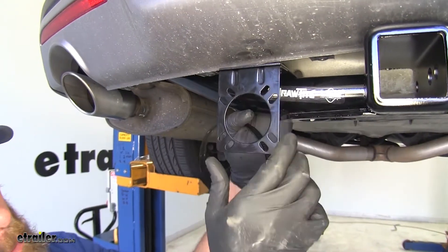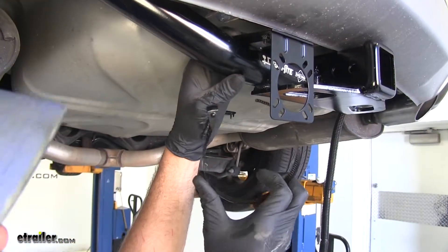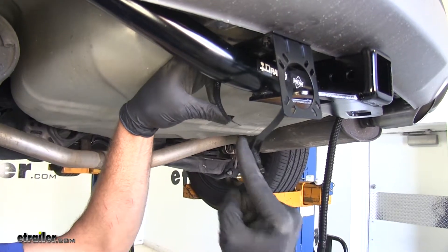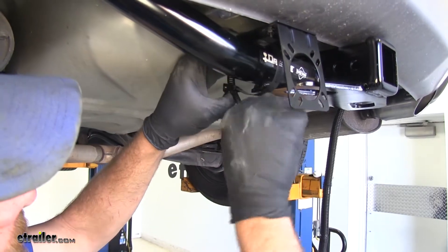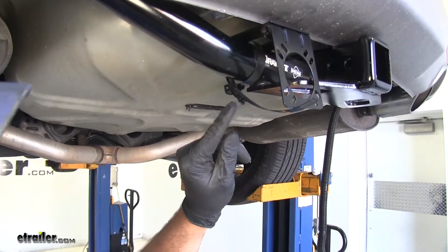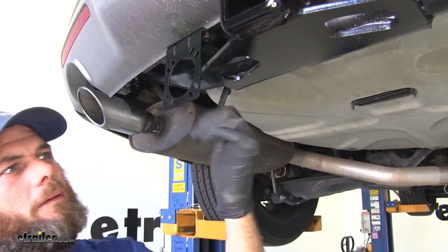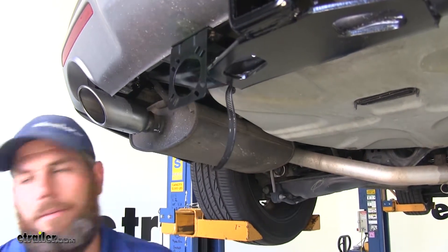Then we'll just bring our bracket up and around our hitch there and position it. Now our clamp is just going to be like a worm drive clamp there - bring that up and around. While you've got your bolt sticking straight out, you can get most of the slack out. Then tip that bolt down - that'll hold position. Then again with a five-sixteenths inch socket or bit driver we can tighten that up. We'll have a little bit of excess to trim off, but that's going to give us a really nice sturdy mounting location.